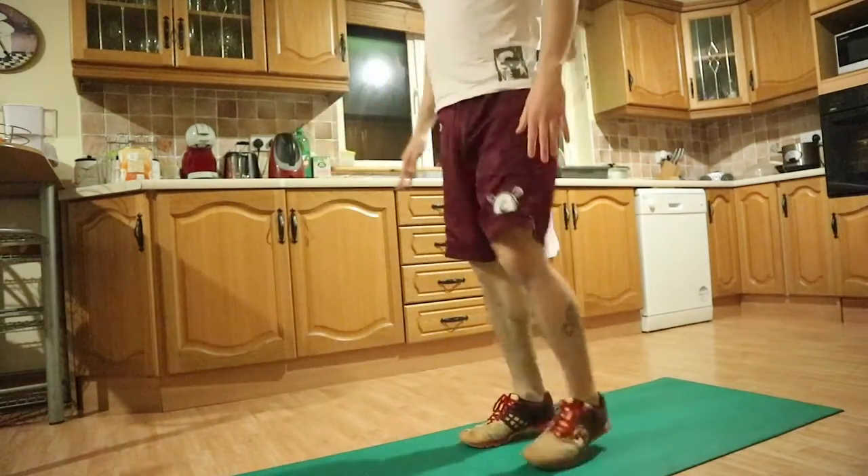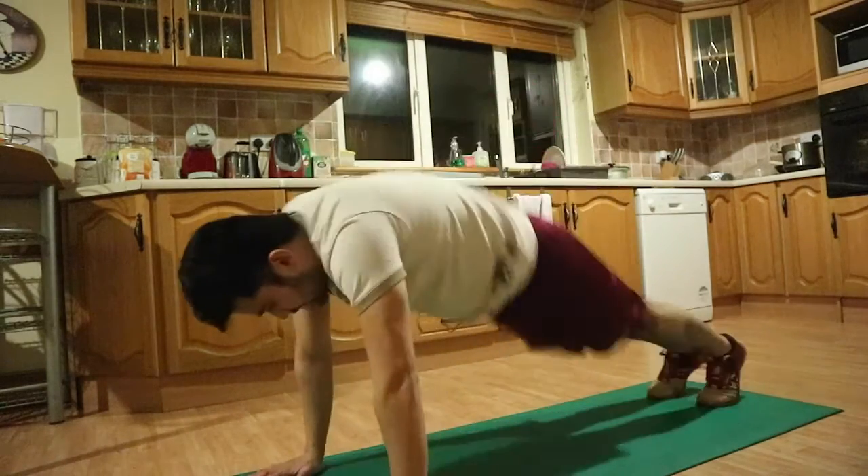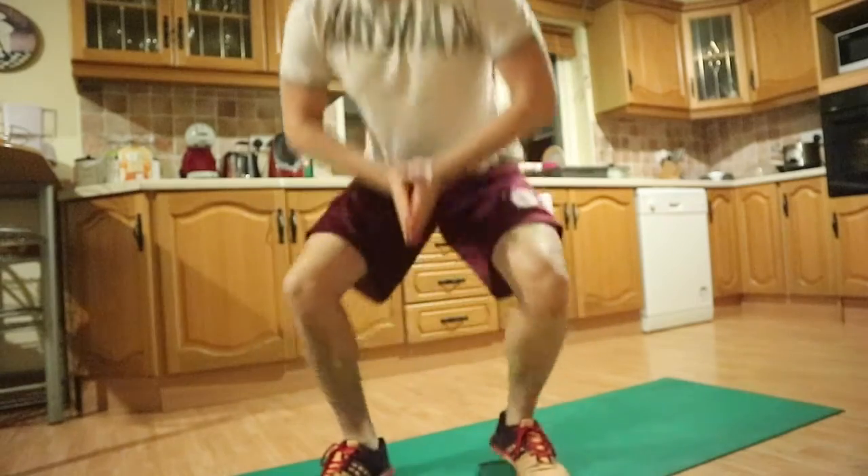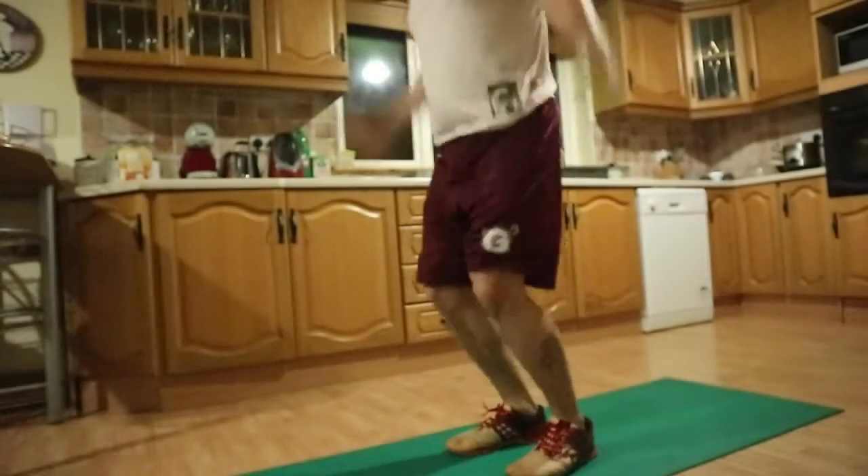The first movement is the burpee. There are a couple of variations. The standard burpee is where you go down into a plank and you jump. The CrossFit burpee is a bit different - instead of dropping into a plank you actually drop into a push-up position and you jump. Either of the burpees would do for this workout.